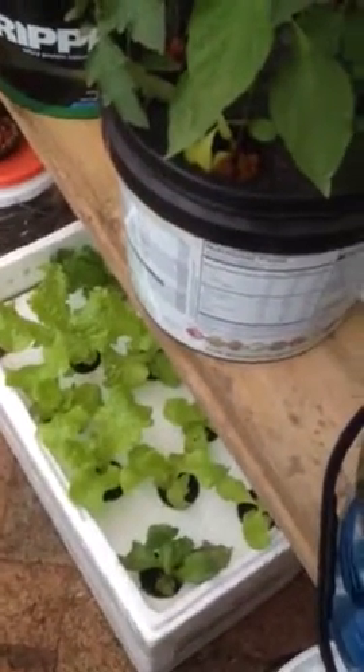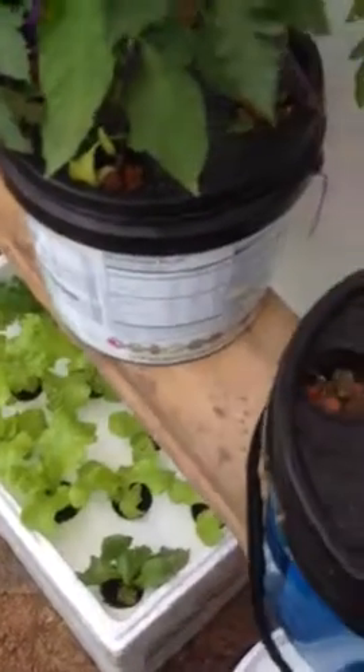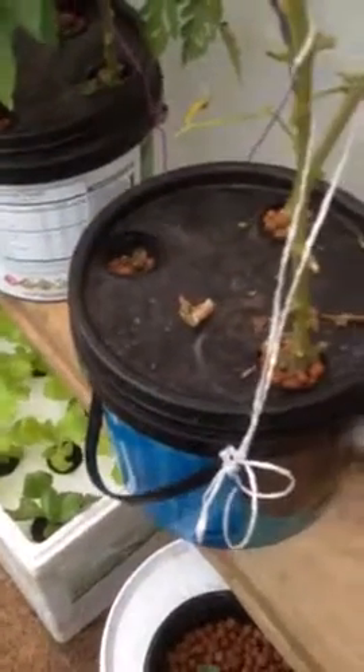Hello, hydroponic people. It's raining now. It's Yarn, Sydney. I just want to show you my cracky system.